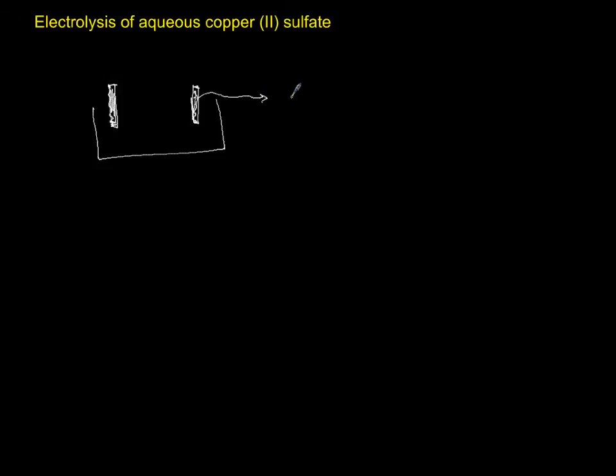In this case, the inert electrode is either graphite or platinum as solid. Let it be platinum solid, connected to the positive pole of the battery and the negative pole of the battery, and we put copper sulfate aqueous solution here.